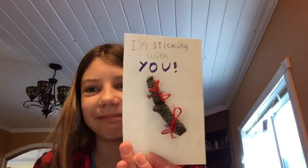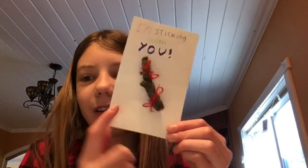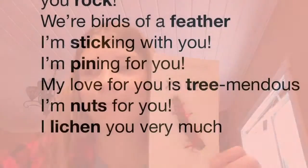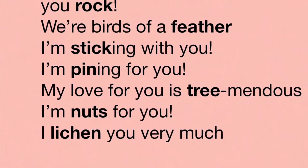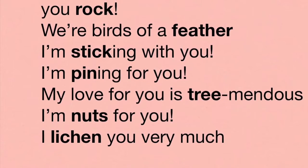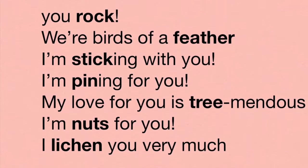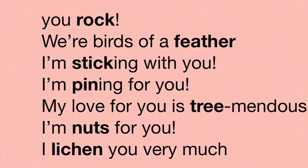I wrote my message here and I'll write 'to' and 'from' on the bottom. Here are some ideas for puns: 'you rock,' 'we're birds of a feather,' 'I'm sticking with you,' 'I'm pining for you,' 'my love for you is tremendous,' 'I'm nuts for you,' and 'I liken you very much.'